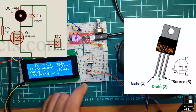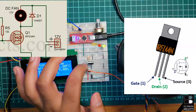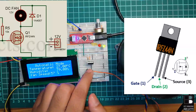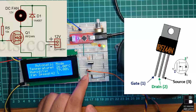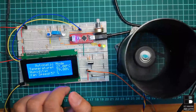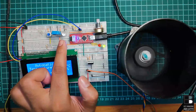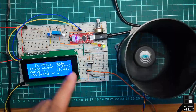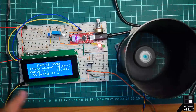The drain pin — pin two — of the MOSFET is connected to the negative terminal of the fan. The positive terminal of the fan is connected to the 12-volt power supply. A diode, 1N4007, is connected across the fan to protect from reverse flyback voltage. LED 1 indicates whether the temperature is at maximum; LED 2 indicates the system is in automatic mode; and LED 3 indicates the system is in manual mode.